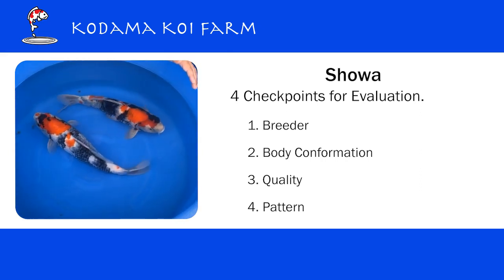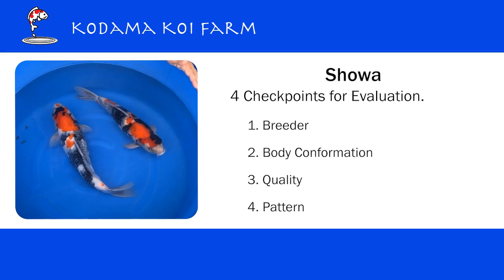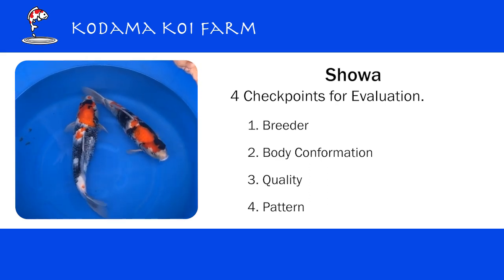One: breeder. Two: body conformation. Three: quality. And four: pattern.